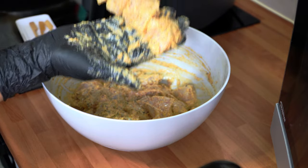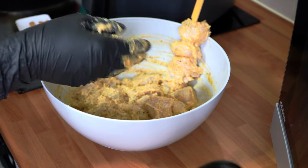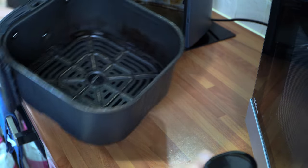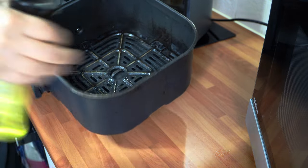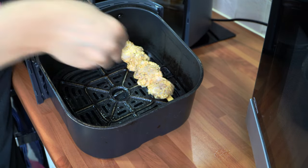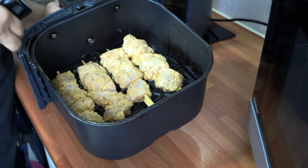Threading the chicken pieces onto the skewers, just like that, and popping them to the side. There we have it — the skewers are all ready to go into the air fryer. The air fryer has preheated, so I'm spraying the crisper plate with oil spray to prevent the kebabs from sticking, then adding them in one by one and giving them a light spray on top.